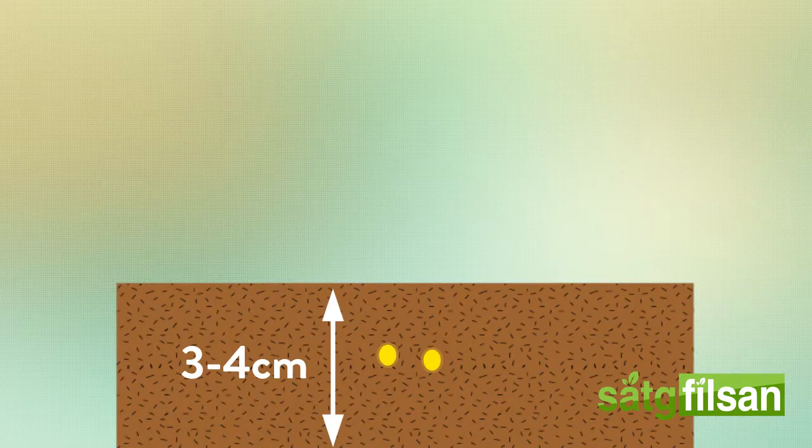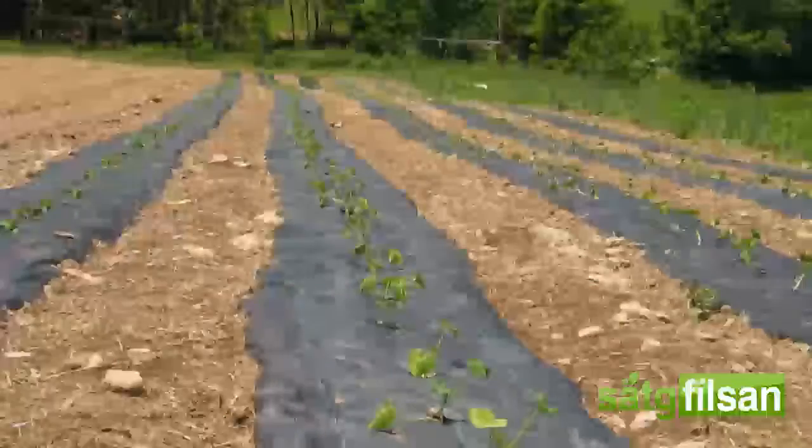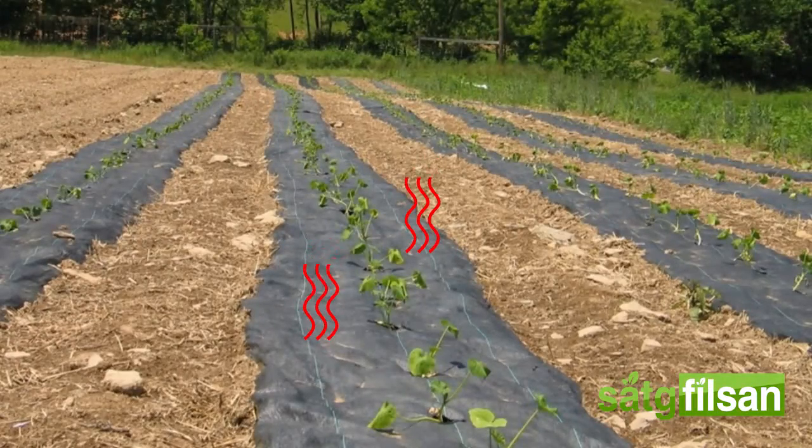When transplanting, it is recommended to lay a black plastic film on top of the 2-meter beds. This will result in heated soil and weed reduction. Transplanted seeds are then planted directly through the black plastic film.